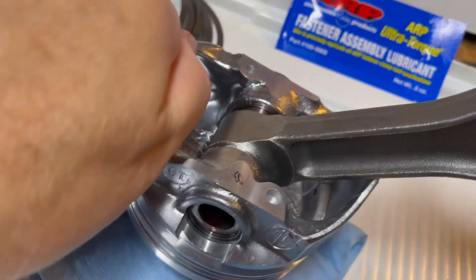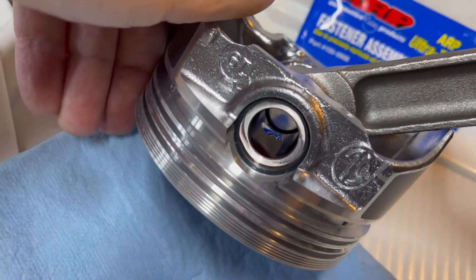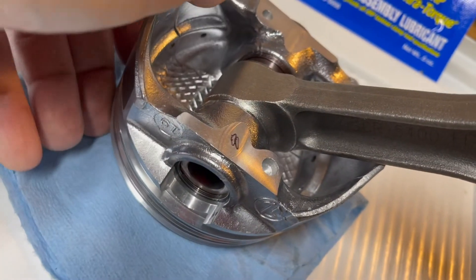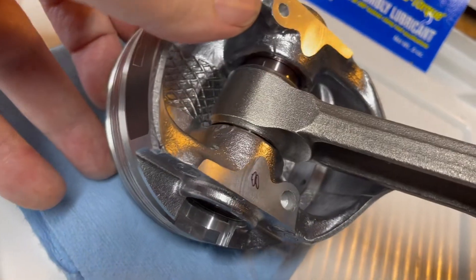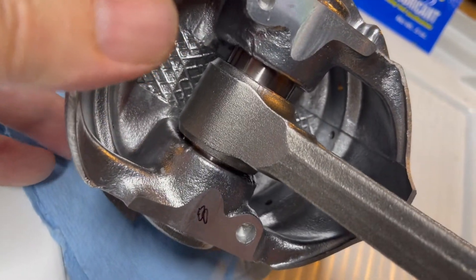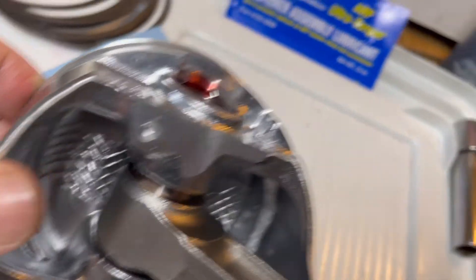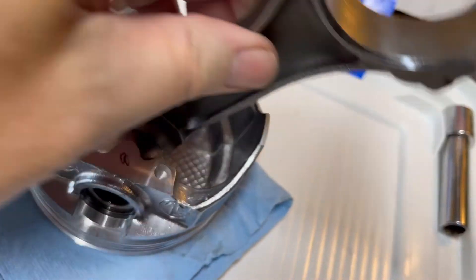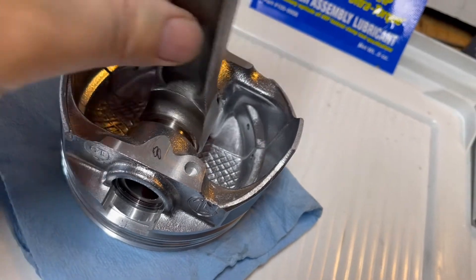The piston slid in pretty easy, and putting the other spiral lock in wasn't that hard. You just get better at it — the first two or three are a pain, you think you're going to bend them. I used assembly lube on there. These are floating pins, so the pin floats nice.